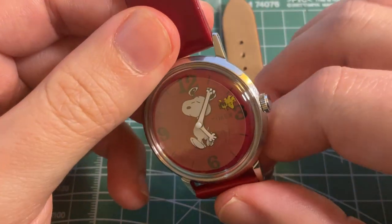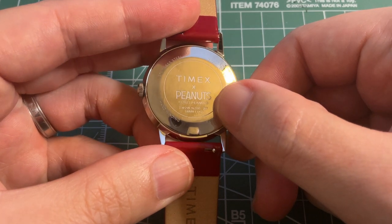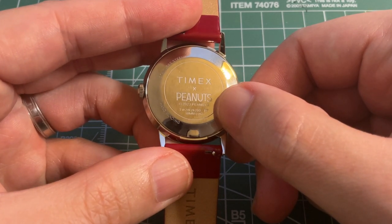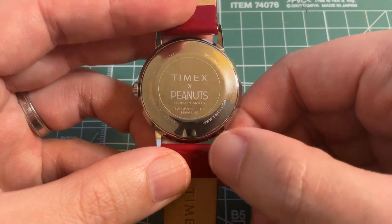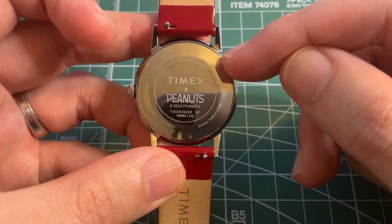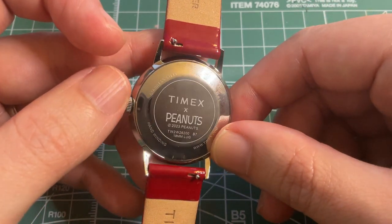Looking at the case back, it says Timex Peanuts, copyright 2023, model number TW2W26200B7, and it even tells you it's 18 millimeter lugs. Surrounding that it says water resistant 30 meters, the website address, hand winding, and stainless steel.